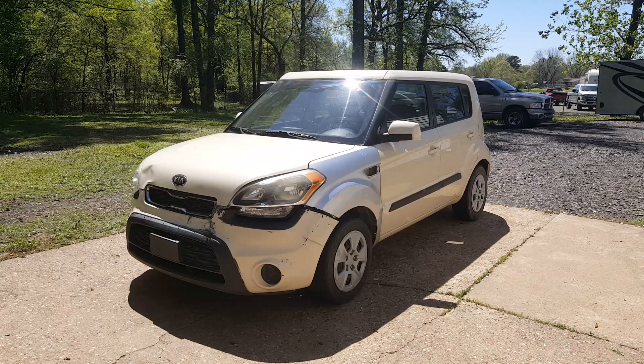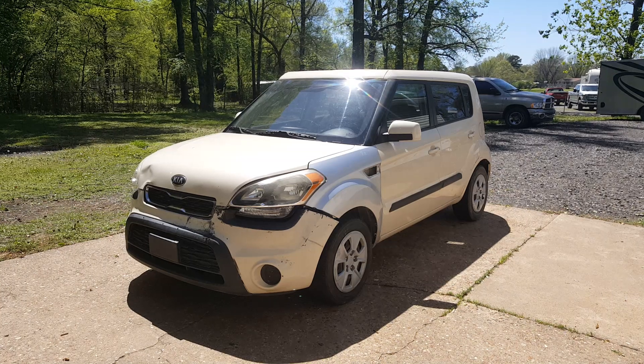We're back working on this 2013 Kia Soul. In the last video we replaced the door and the fender that was messed up. In this video we're going to be getting our new bumper and getting our fender painted, so I'm going to go ahead and get this fender off and work on prepping it.